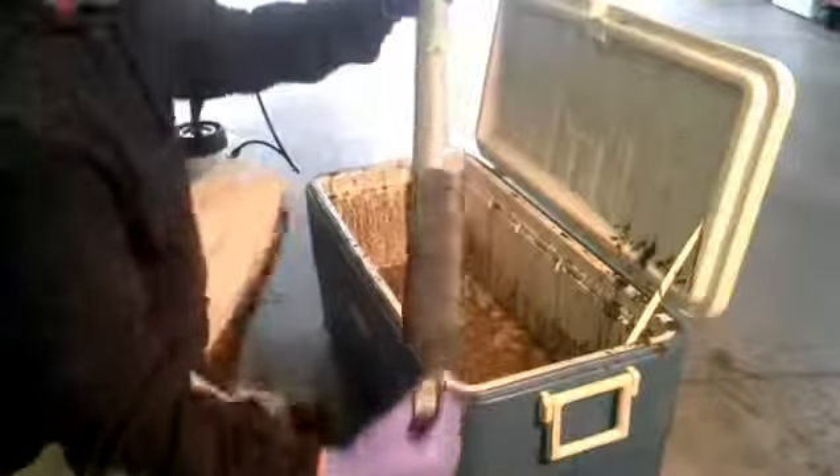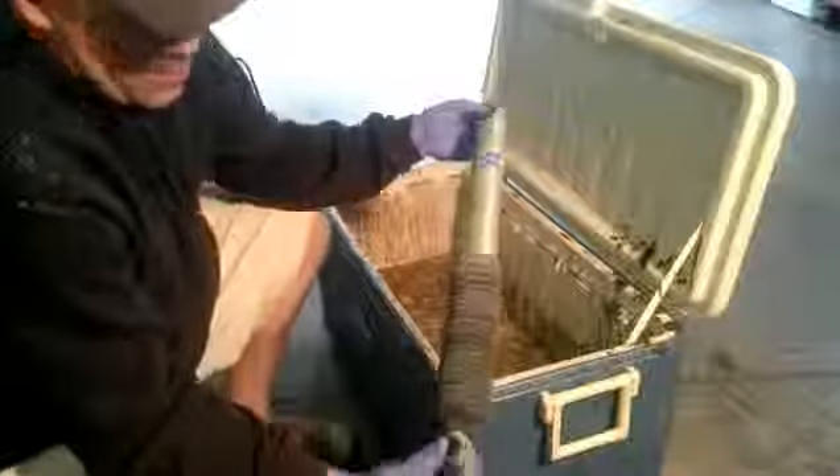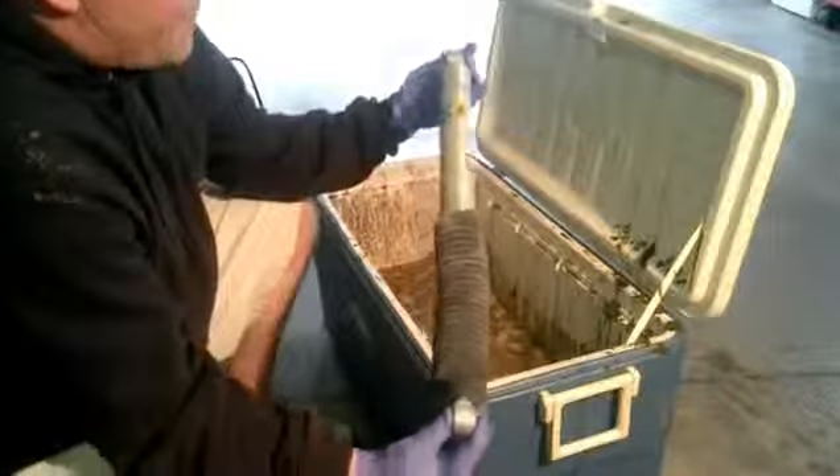Right here we've got the Blistein shock. It's a 4x shock. It looks like it's made out of metal — I'm not quite sure if it's aluminum. It feels kind of heavy.